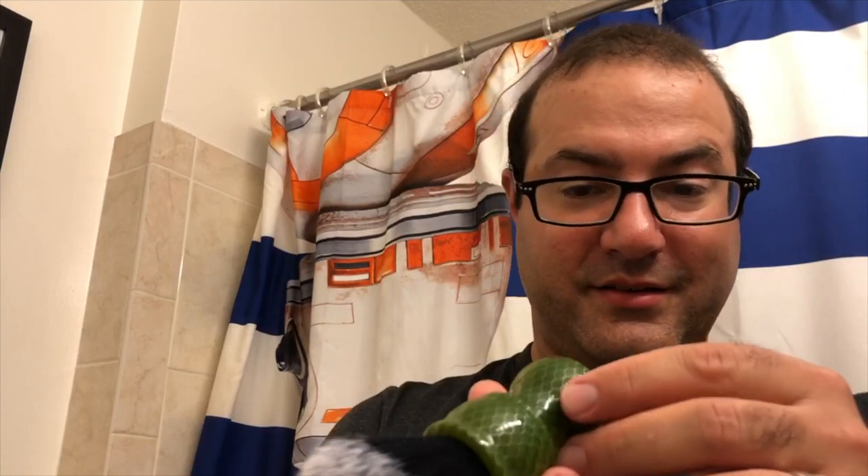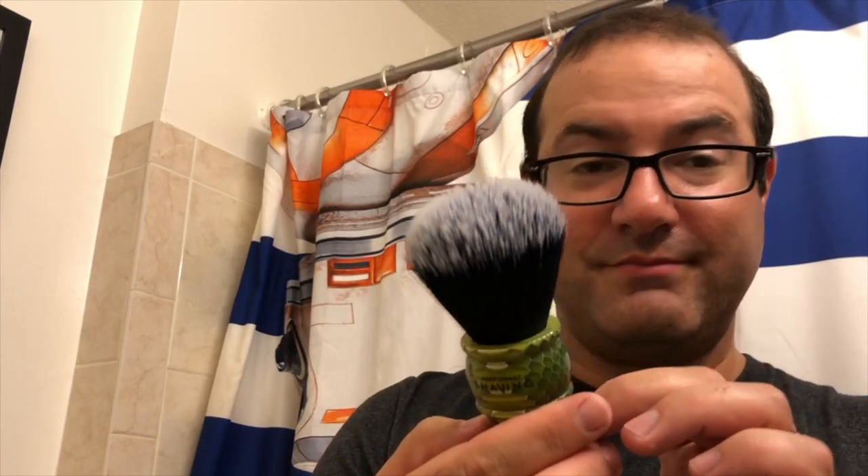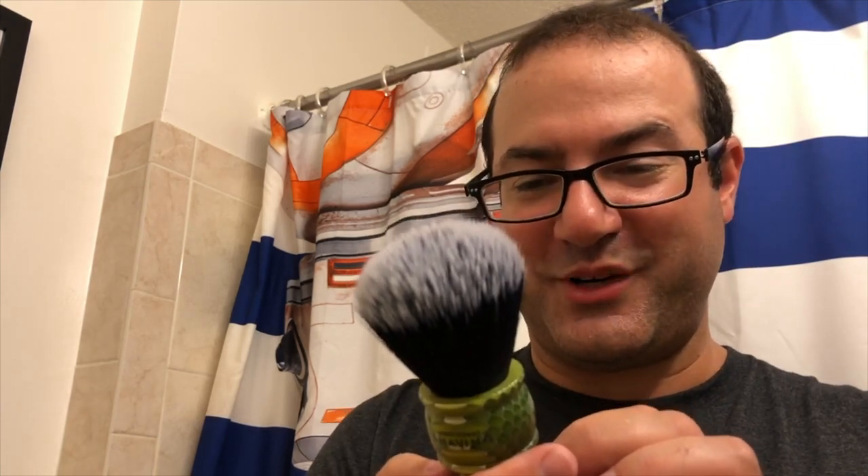The wait was worth it. These look great. I'm really happy with them and we hope you are too. They are unique and the knots are going to be, in my experience, excellent performers.